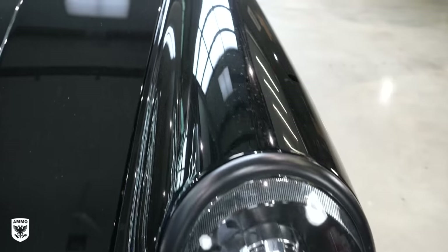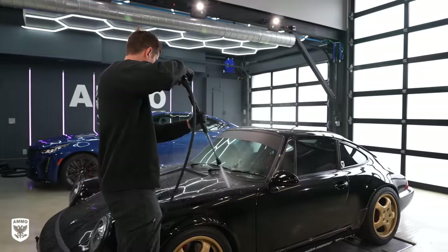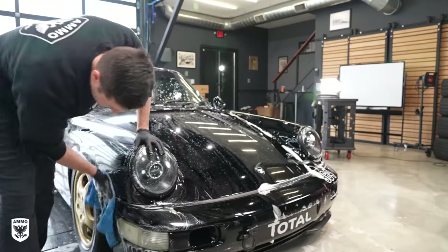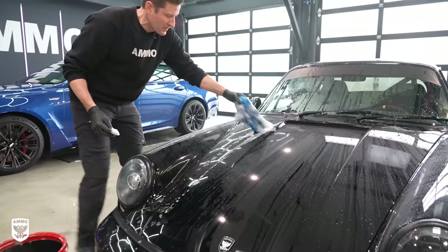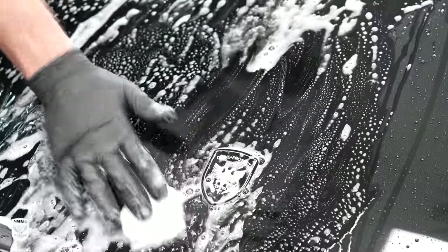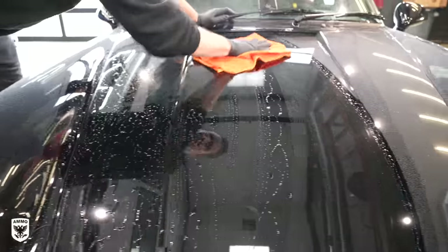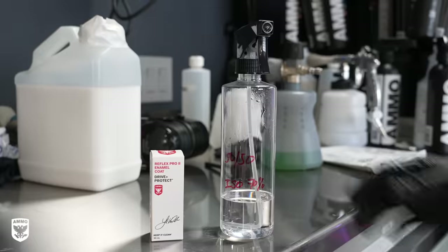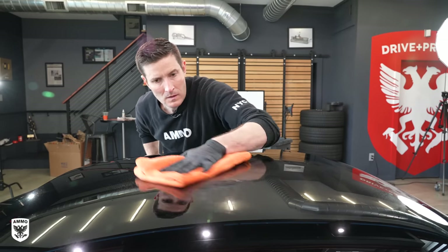First, make sure your car is clean and free of contaminants. The 964 is pretty dirty, so I performed a quick but thorough wash with Ammo Foam and a microfiber wash towel. If while you're washing the car you feel it needs to be clayed, now is the time to do it with Ammo Foam as the lubricant, to ensure the cured coating is as smooth as possible. Likewise, if you feel you need to polish your paint, now is the time to do it prior to applying Reflex Pro 2.